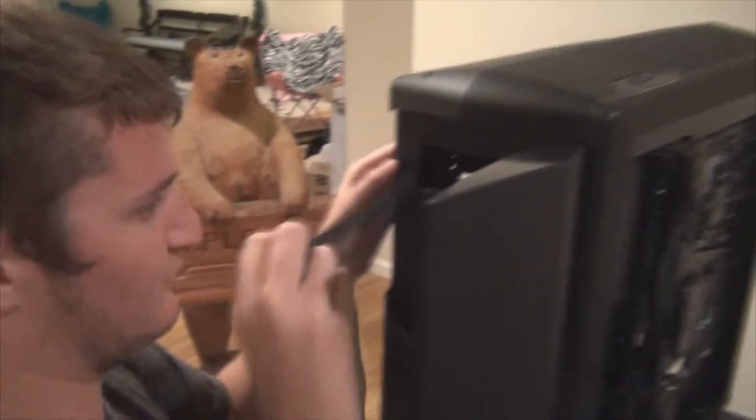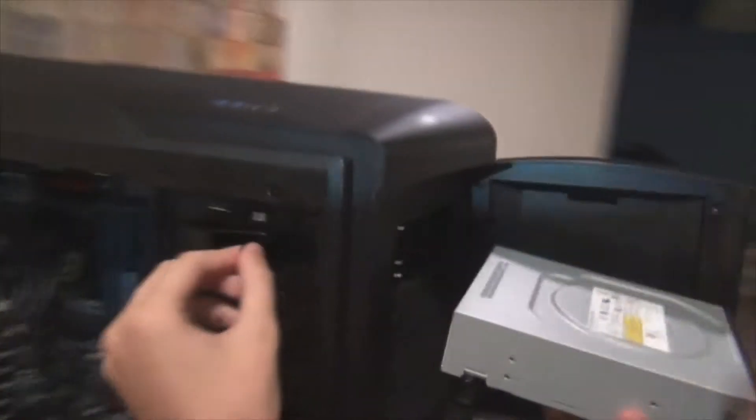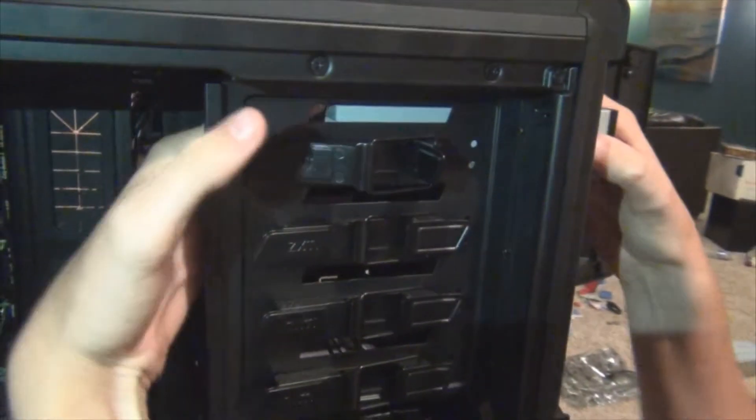Let's remove this bit here. Now let's start with the DVD drive. I'm just going to slide this in nice and smoothly. I've already got this thing here undone, so it'll go in nice and smooth. You may have screws there, depending on your case. For this particular case, we have clips for the drives. Just slide it back.